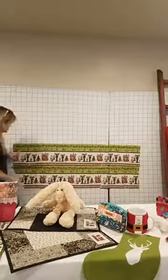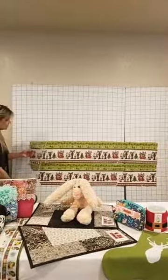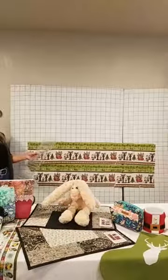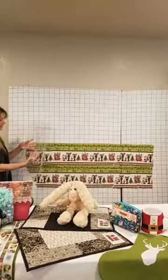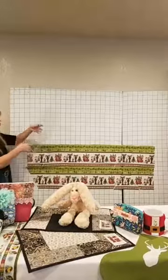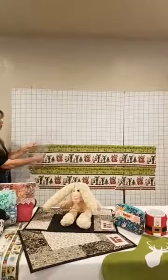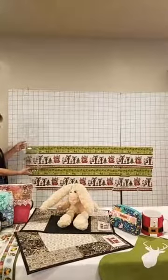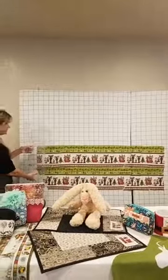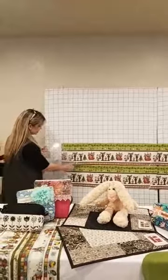First we're going to start by getting our 60-degree angle going. My best tip in using your ruler is to make sure your ruler is right-side up, right-side out — don't turn it upside down so the numbers are hard to read, and don't turn it over so the numbers are backwards. Just keep your ruler exactly the way it's supposed to go so you can read the numbers, and then find that 60-degree angle.